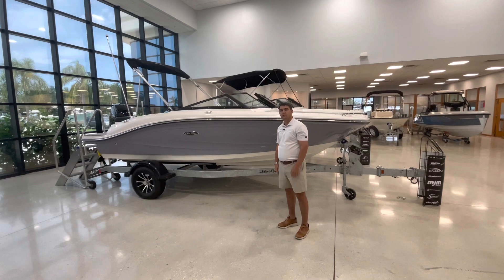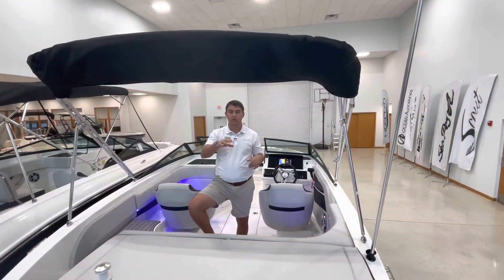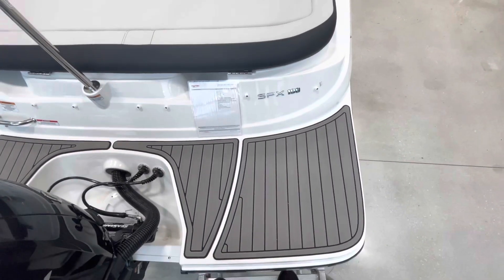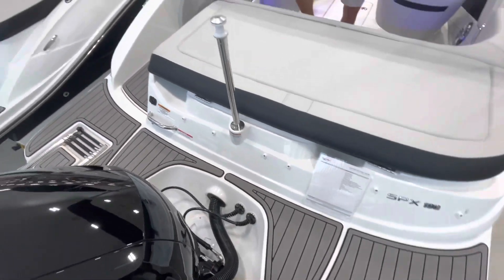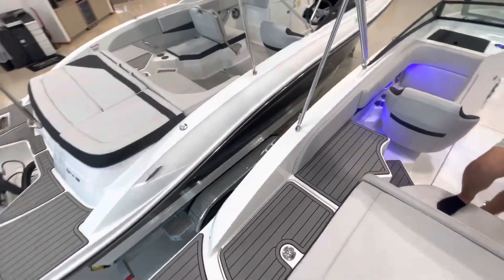Why don't you come inside and I'll show you more about the boat. As you make your way onto this beautiful boat, you'll notice here on the transom a black and gray sea deck, as well as a walk-through from port to starboard swim platform.